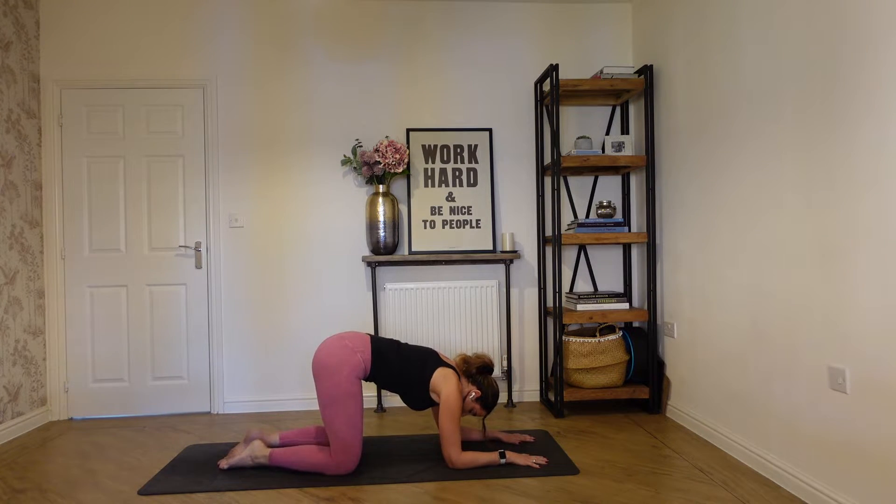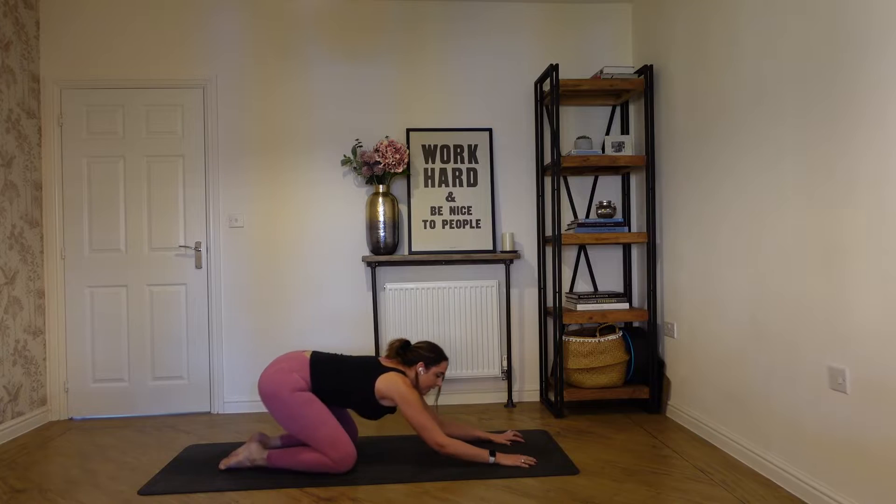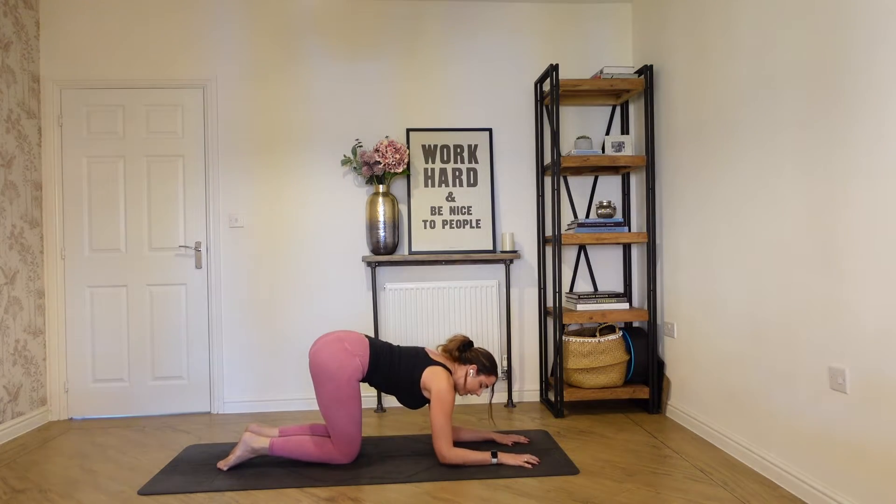Drop it back in. Bring your big toes together, take your knees wide, and just sit back for a moment — a quick recovery. And then coming back to your forearms to do exactly the same on the other side. Knees underneath the hips, reset your abdominals.